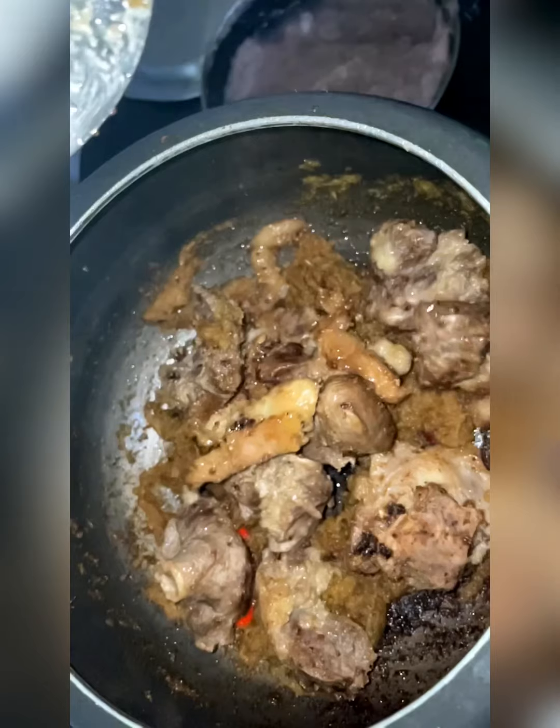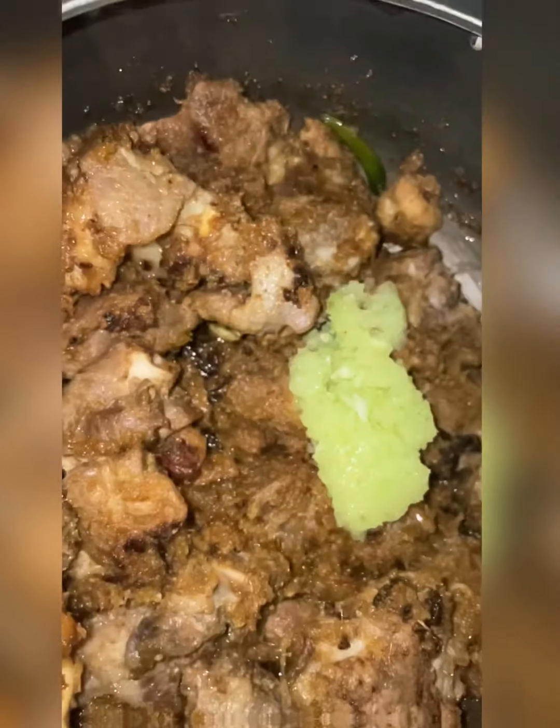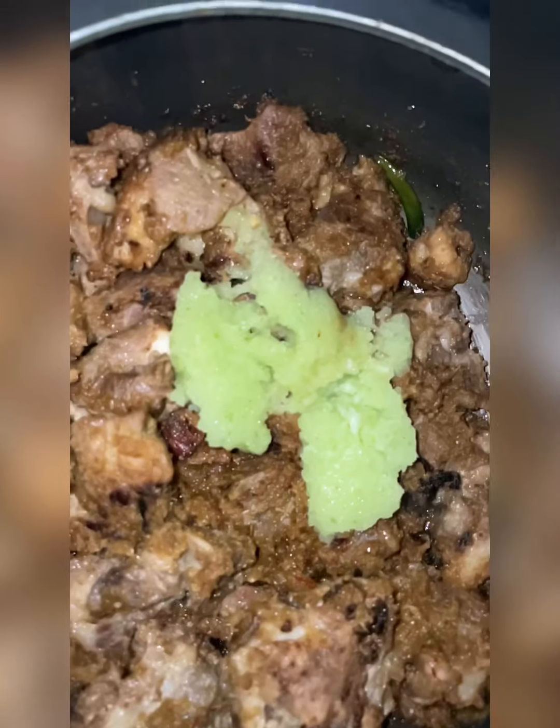I'm just adding the mutton and you can stir it along with the onion paste and the ginger garlic paste for about 10 to 12 minutes. After that, you can add some raw papaya paste as well.